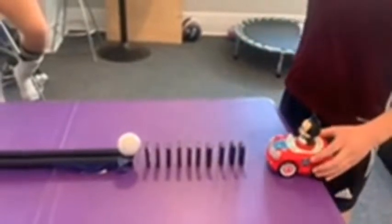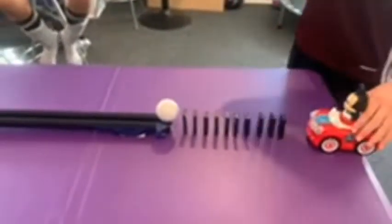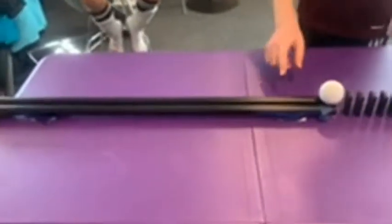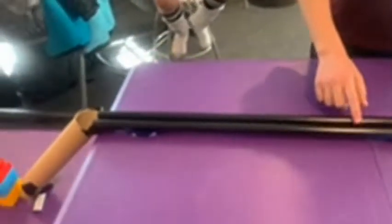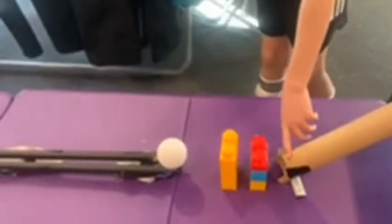Here are the steps of my Rube Goldberg project. So first, this Mickey Mouse toy mini car hits these dominoes, which hits this golf ball, and then the golf ball goes down these two poles, and then goes down this paper inclined plane.